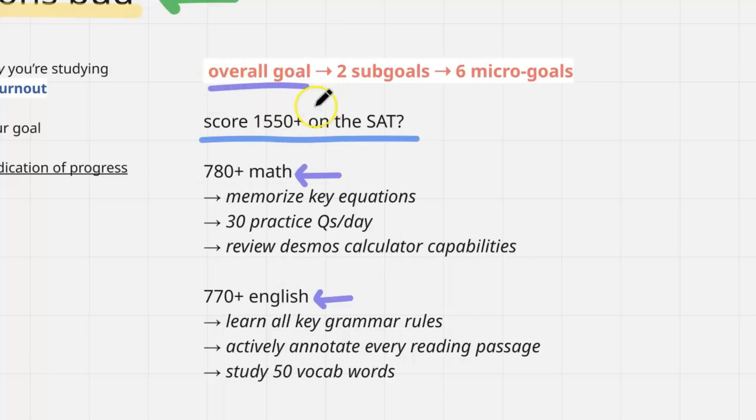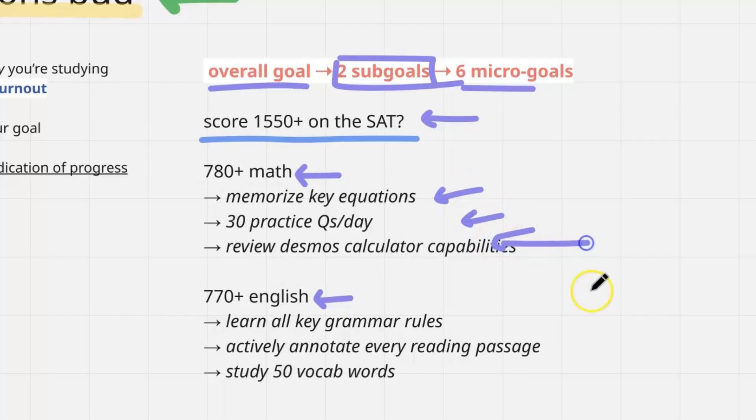So I have my overall goal — say, scoring a certain amount on the SAT. Then your sub-goals, which for most people will be getting a certain score in math and a certain score in English. Then your micro-goals — about three micro-goals per sub-goal. For math, I have specific action tasks in conceptual areas, and the same for English. You can vary this based on however you need to address your weaknesses and strengths.